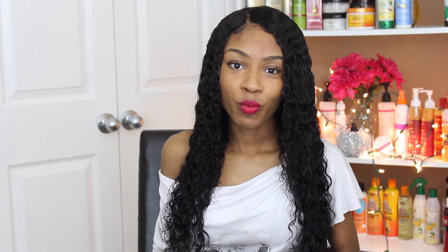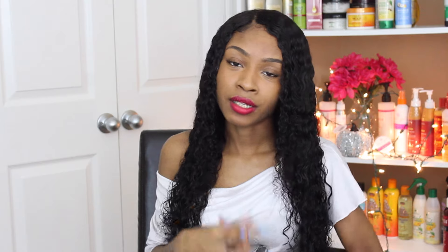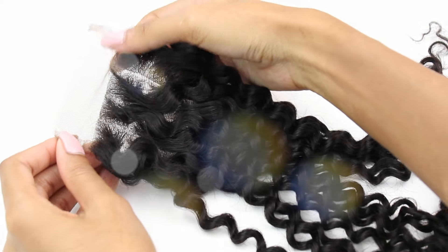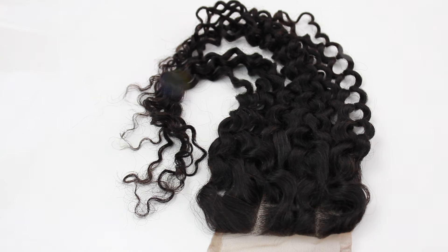Before I get into all of my opinions and tips and tricks for the hair, let's get into the specs. I got the Beauty Forever Brazilian Deep Wave in 3 bundles as well as a curly closure. For this line, they didn't have any closures to match the Deep Wave line but they said the curly closure would blend very well — and it does blend very well. I got a 22, 22, 24 and an 18 inch curly closure. My closure is a free part closure, so I'm able to customize it however I like. I just made a middle part, and whenever I want a side part, I shift the entire wig. The closure is a 4x4 piece.